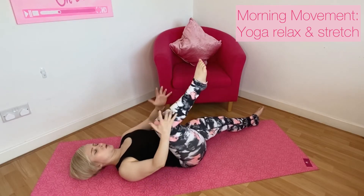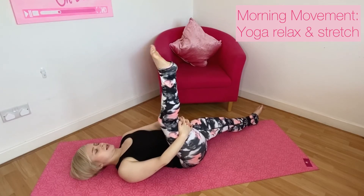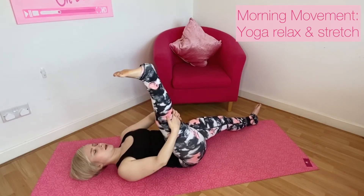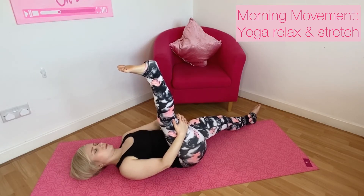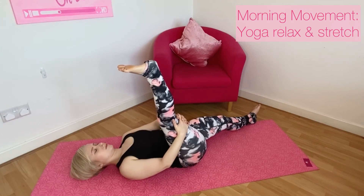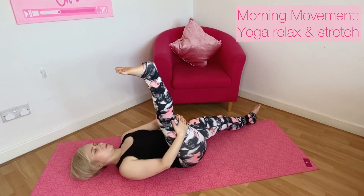When you're ready, take hold of the right leg behind the thigh and start to extend that right leg up towards the ceiling. Flex or point the toe, whichever feels good, maybe having a slight bend in the knee or using a yoga strap behind the foot and easing that leg a little bit further. Just take a breath or two here, releasing and relaxing.